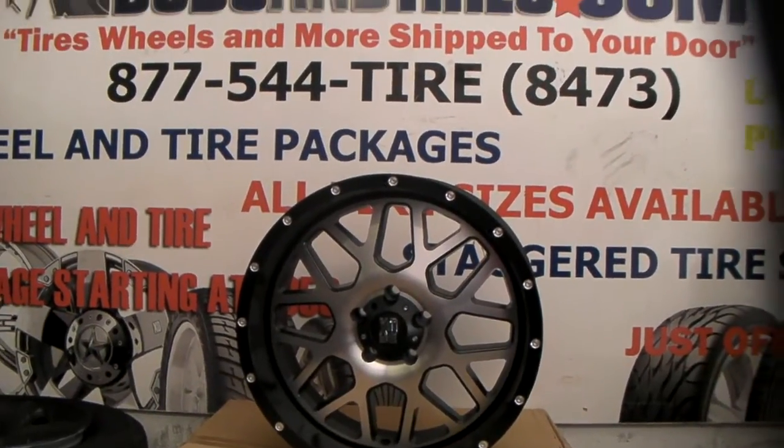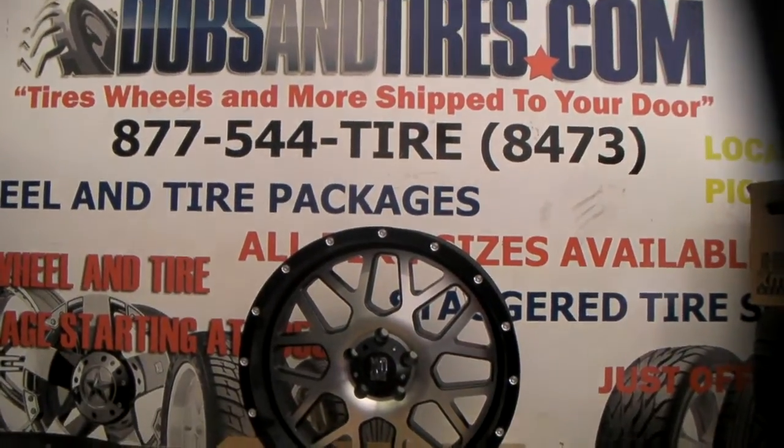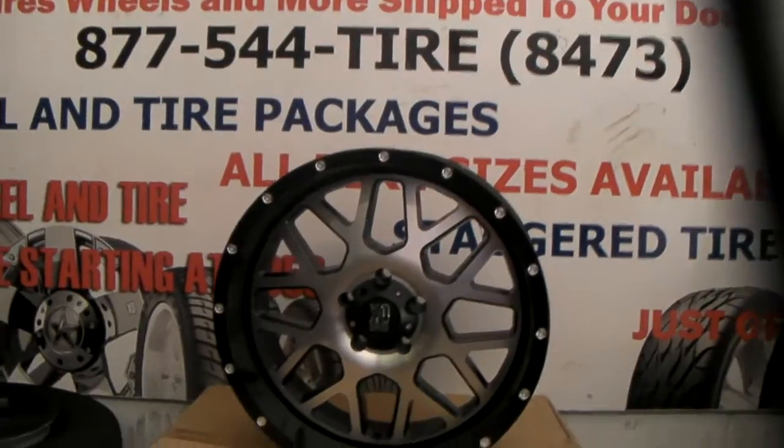This is your boy KB from Doves and Tires TV — tires and wheels shipped to your door. Right now we're looking at the XD Series Renade, the XD 820. This is the machined and black finish.